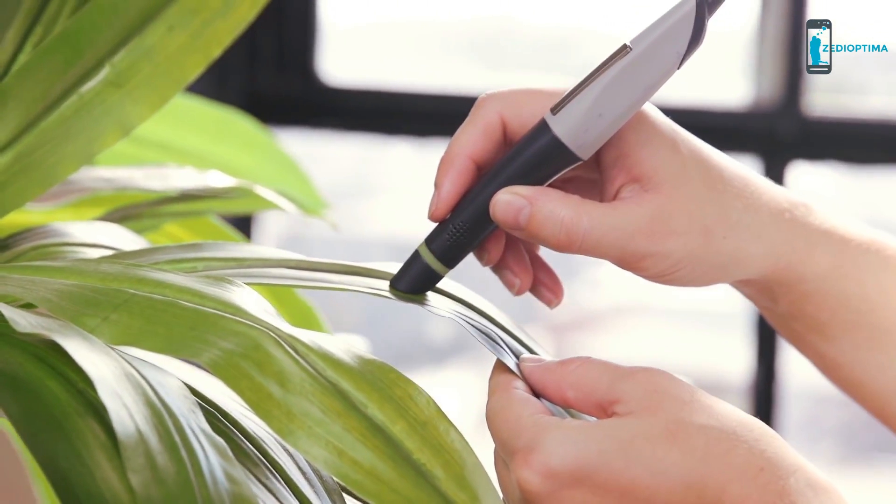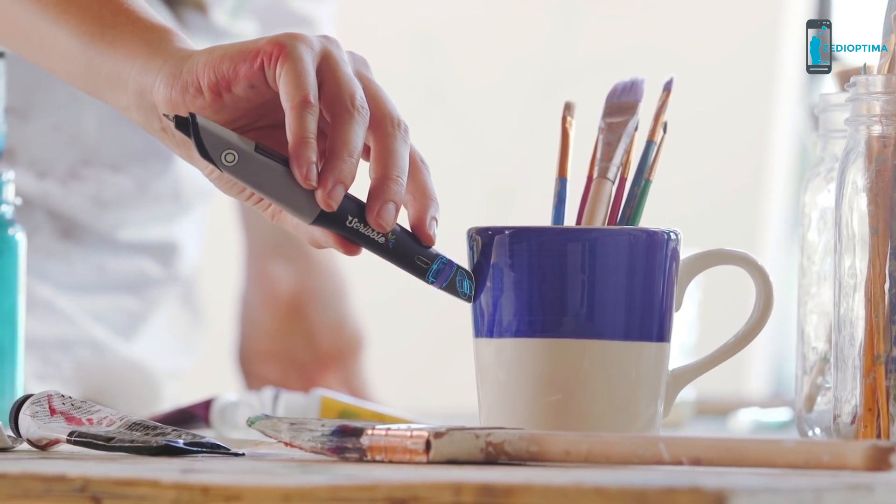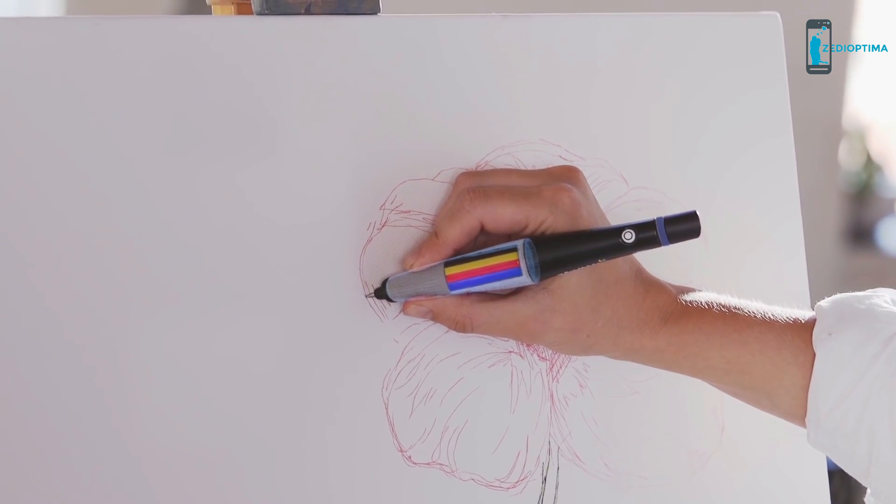Just scan and start creating. It works by using a special color sensor to read the colors you scan, and a smart pump mixes and dispenses the colored ink.